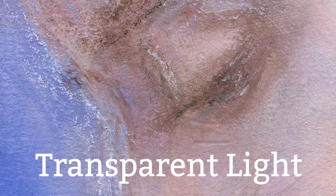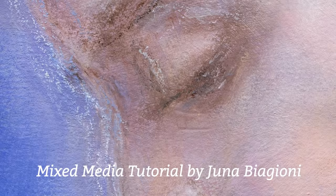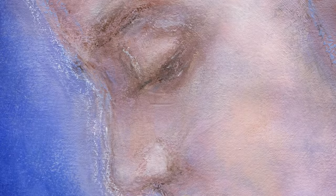Hi everyone, my name is Juna Biagioni and in this tutorial I'll be showing you how I made this mixed media portrait called Transparent Light.